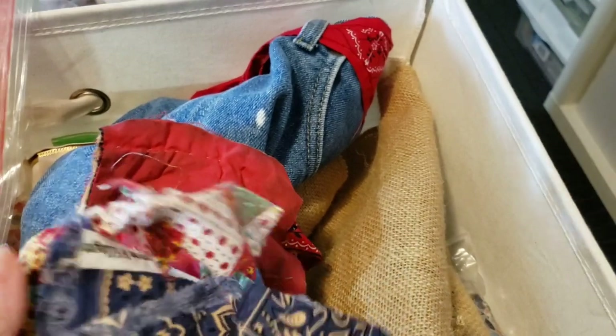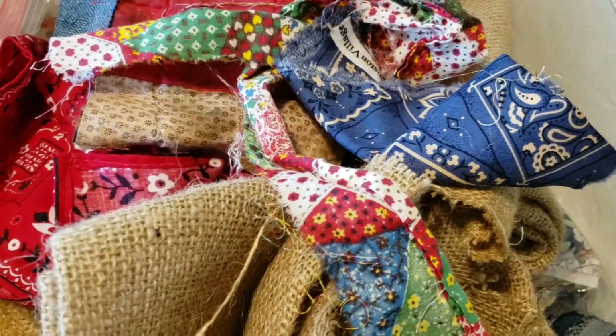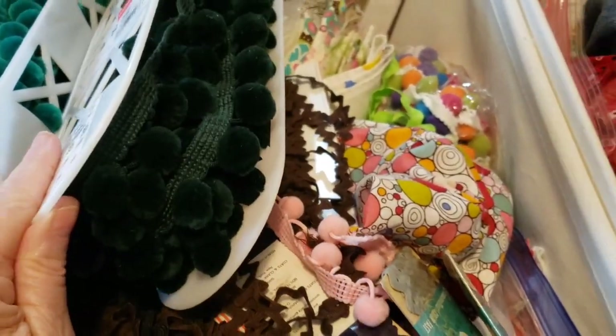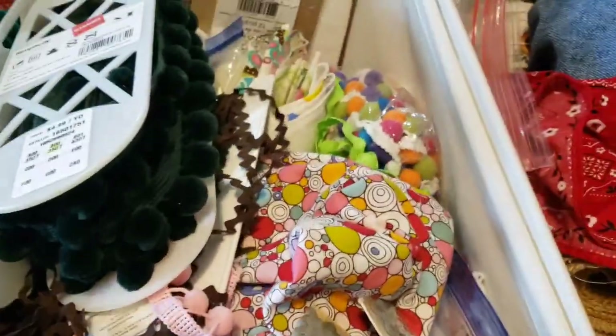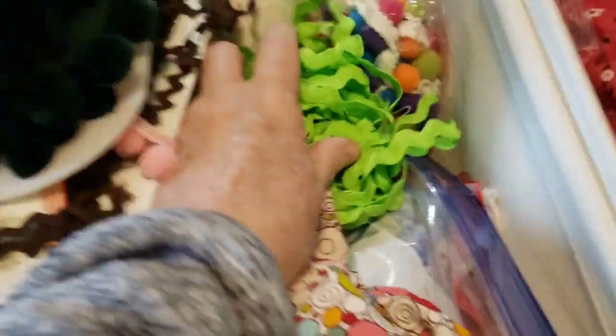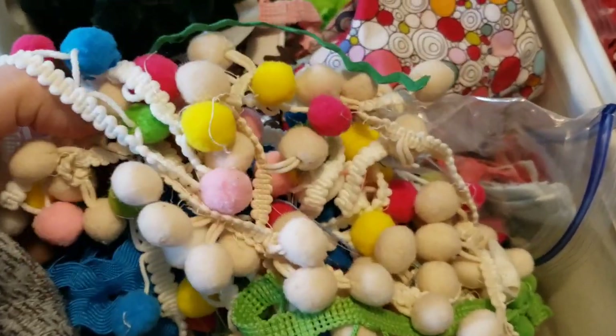The idea is having specific fabrics for certain journals I make. This one is golden book - I usually just put pom poms for the majority in little golden books and rick rack. So I just threw a bunch of these things in here - bright colorful items for a little golden book. This needs to definitely be sorted out - it's all a jumbled mess.